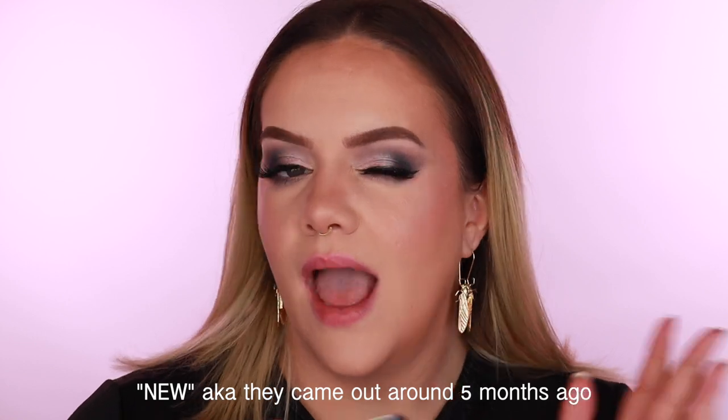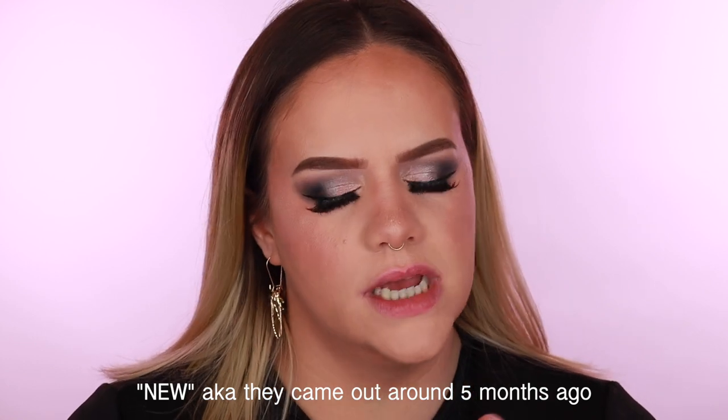Hi guys, welcome back to my channel! I have a lip swatch video for you. Today we're testing out the Wet and Wild Cloud Pout Marshmallow Lip Mousse. These sounded super intriguing and I haven't seen anybody posting about them. I ordered a bunch — they're $4.99 on the Wet and Wild website but only $3.99 at Target. I'll link both places down below.